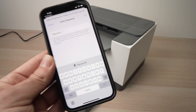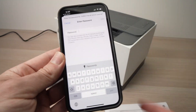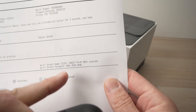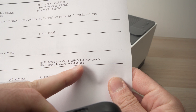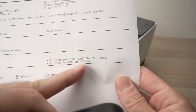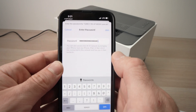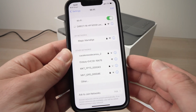It will ask for the password that we just found on the printed page. Type the password — you absolutely need to include the lines too. For example: 4661 line, 4520 line. You absolutely need to put those. Press Join and it's connected. Go back to the app.